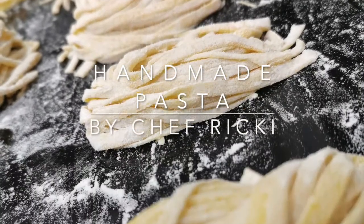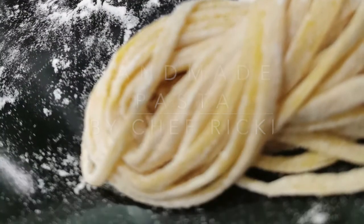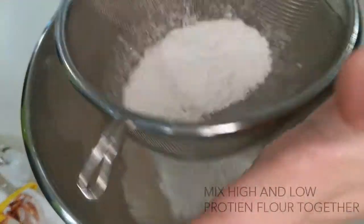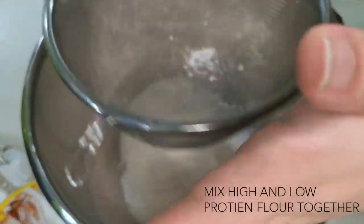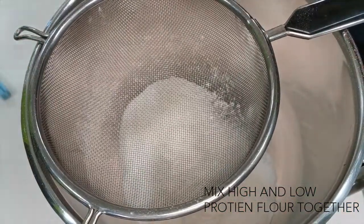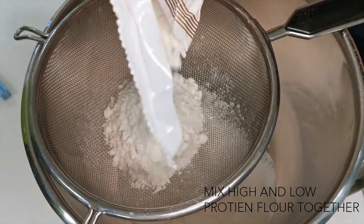Hi guys, Chef Ricky here. Let's do some pasta today. First, we will mix high protein and low protein flour together in the mixing bowl. Sifting the flour gives a better texture and makes it easier to mix with other ingredients.